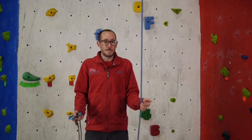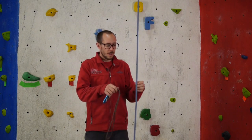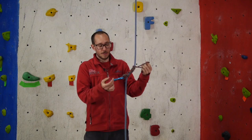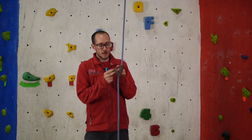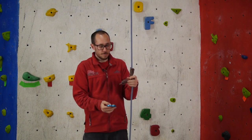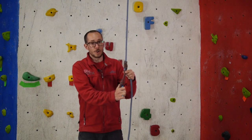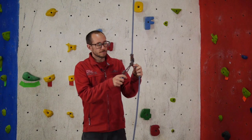Last but not least is the Klemheist, which is a combo of the French prussic and the classic prussic. Clip your carabiner onto the end by the knot, then wrap the rope around and around — I normally do three or four wraps depending on how much the prussic is slipping. To finish, pass the bottom end through the loop of the top end like a girth hitch, then clip the carabiner back into the knot end. This one can only be loaded in one direction unlike the classic prussic, but it's semi-releasable under load and quite secure — it's probably the prussic I'd use most after the French prussic.